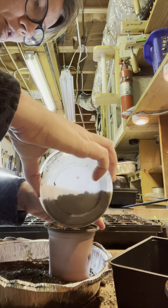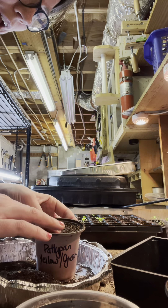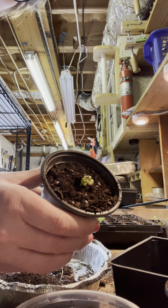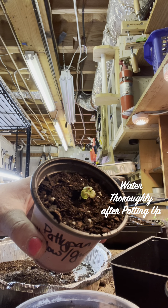Remember, we're not using seed starting mix — that doesn't have enough nutrients in it for healthy plant growth. See how easy that is? And there it is! I can't wait to see the coloration on it when it gets big. Y'all have a great day!